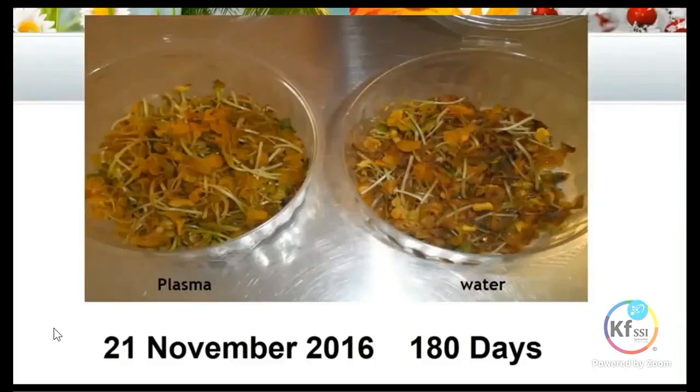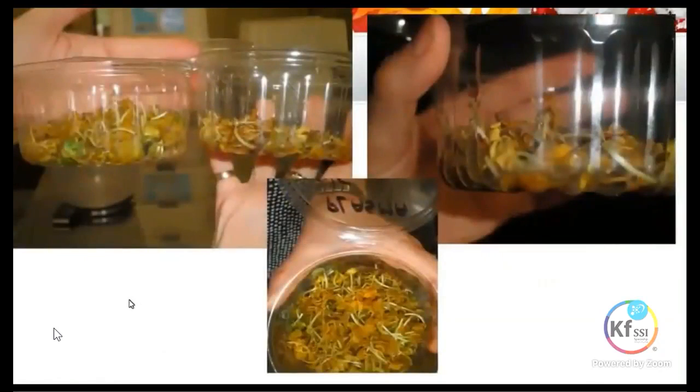You can also see at this stage the radish grown in the plasma is almost identical — a little bit better than the one grown in water. At this point we thought the experiment was over, so we gave these to our chickens.